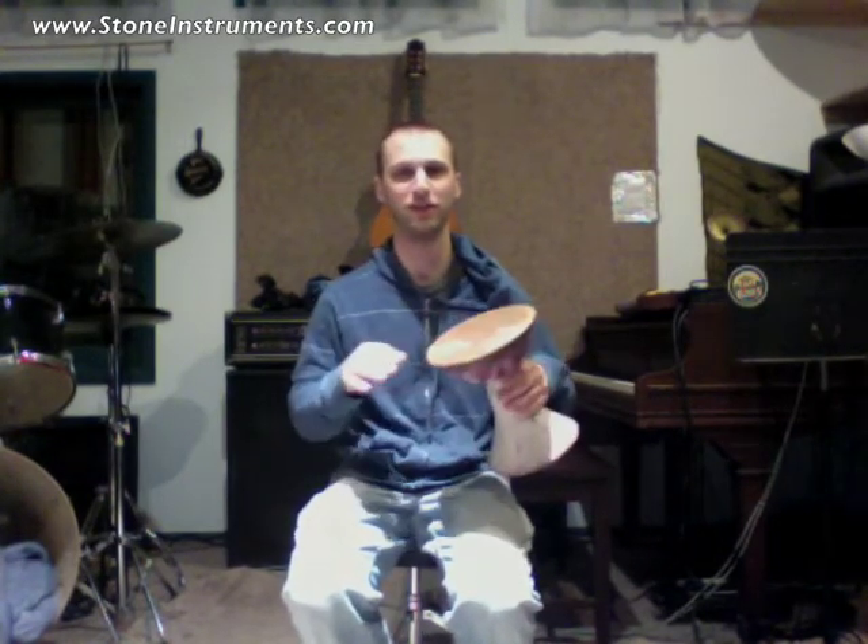Hi, my name is Gabe Turo. Welcome to StoneInstruments.com. This is my new Crimson Doombeck. I am a really big fan of this drum.